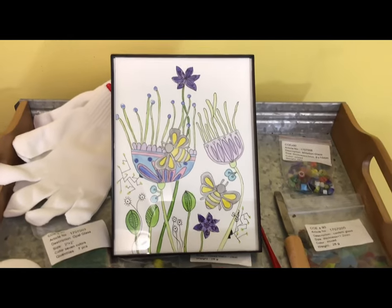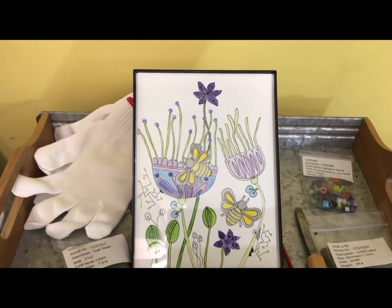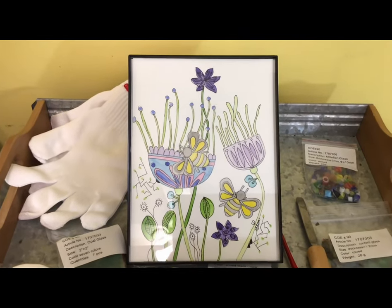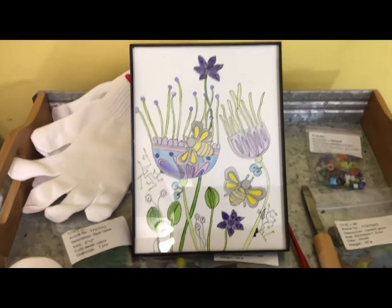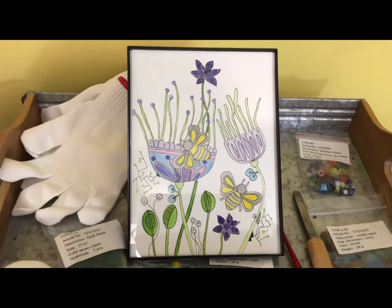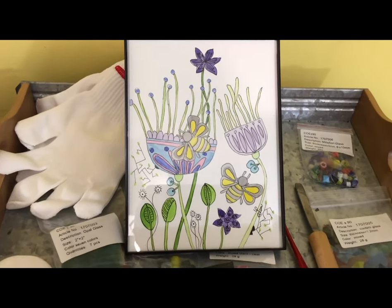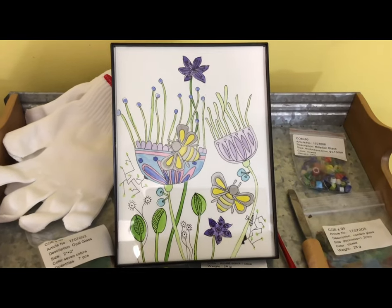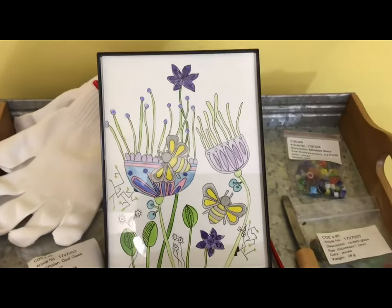I'm all about sharing talent, and when you find somebody with talent I like to show them off. This is my across-the-street neighbor Linda Myers - her talent is drawing and I love it. She is great. Thank you Linda, I have framed it and it will be going in a very special place.